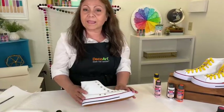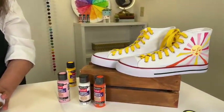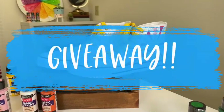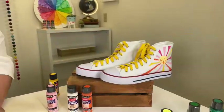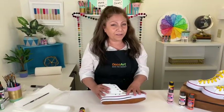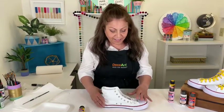These happen to be high tops — you can choose high tops or low tops. They're white and look just like a blank canvas. We do have a giveaway of a variety of So Soft — I don't know which colors or how many, so that'll be a surprise. Just go ahead and comment, letting us know what would you paint with So Soft. Also, it works best on natural fabric, so you want to stick to cotton.